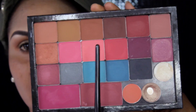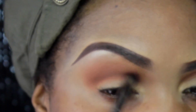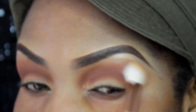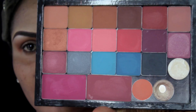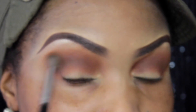Now I'm going in with Inglot 299, which is a slightly darker brown, applying it into the crease but slightly lower than the first color. With each color I've gone down to a smaller brush size. I then blend out the edges for a seamless color transition. My final crease color is Inglot 298, a dark brown, applied with a flat-ish blending brush.